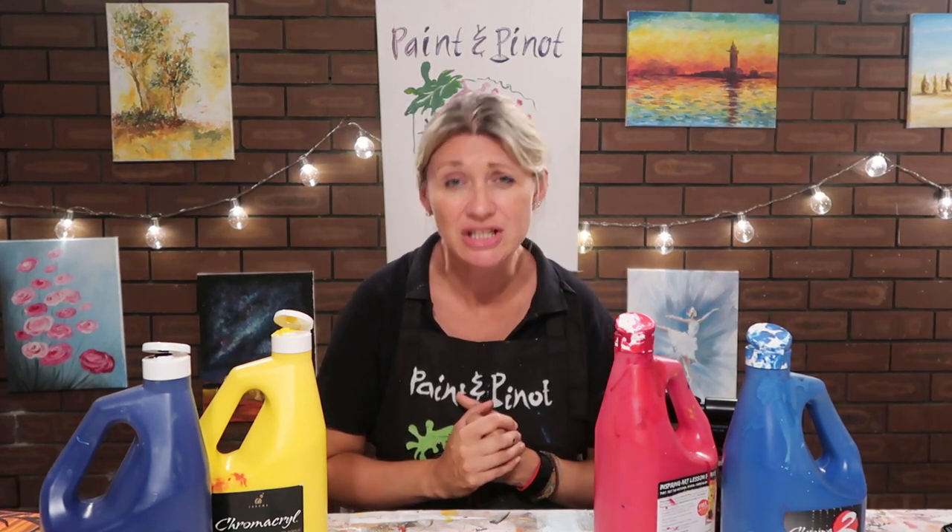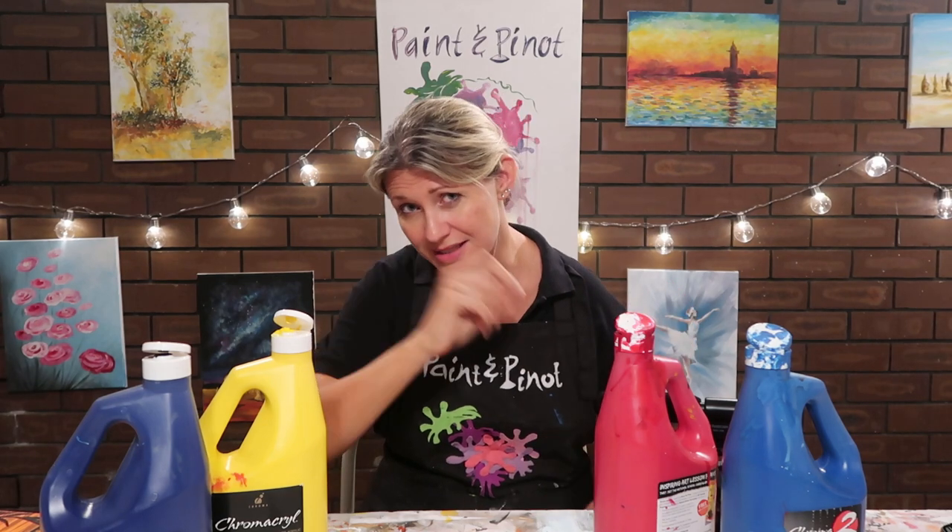The reason I like to do these time challenges is because it really helps to loosen up your painting style. I used to be a real perfectionist when it comes to painting, so giving myself challenges like this really helps to loosen up those brushstrokes. So let's see how we get on — here we go.